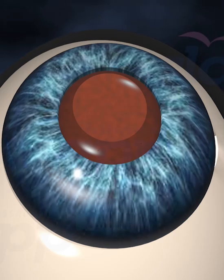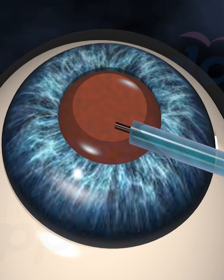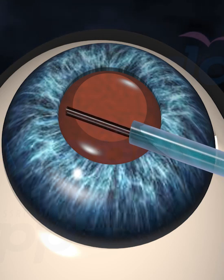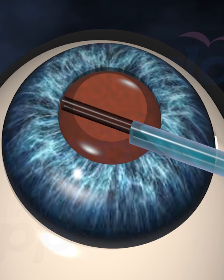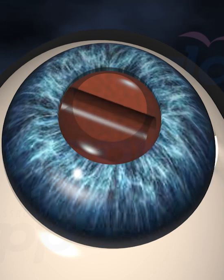After the cataract is removed, your surgeon will insert a clear artificial lens called an intraocular lens with an injector. The intraocular lens will unfold gently into the capsular bag.